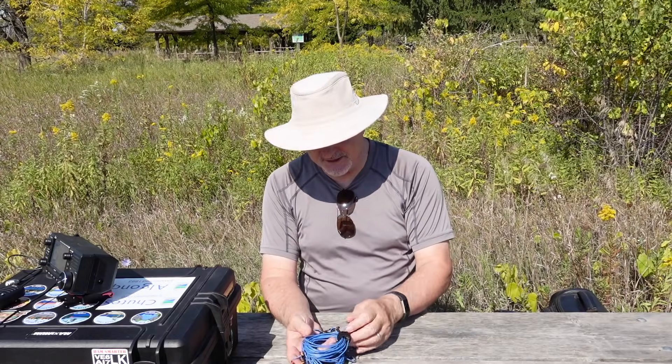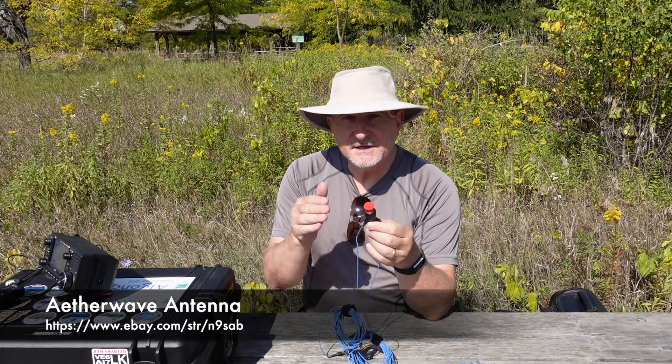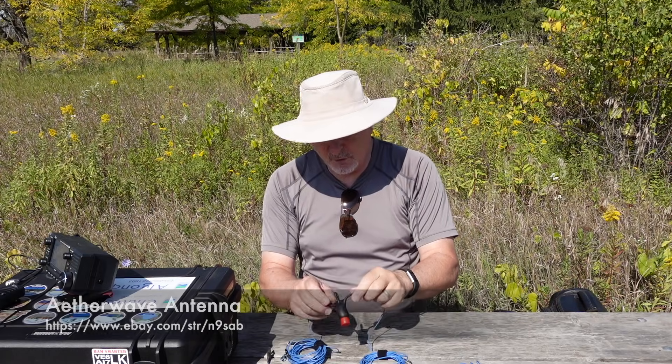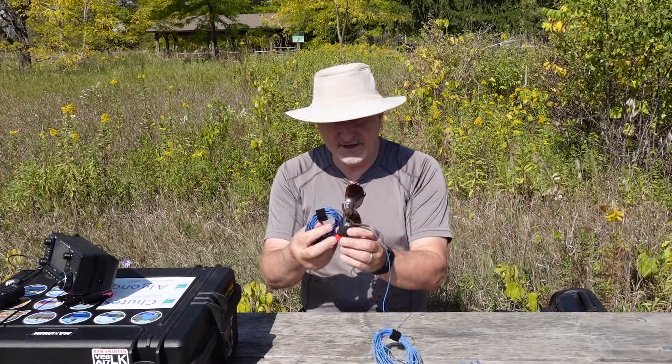A while back, my friend Tim Mortese, N9SAB, over at Aether Wave Antennas, sent me something. I actually requested a special request from him for a dipole — a linked dipole — which would work on 20 meters, 17 meters, and 15 meters. I figured this sort of combination would be really useful in a situation where maybe the sunspot cycle isn't at its peak, but we've still got a little bit of activity on those bands. And of course, being a full dipole, what this means is that you're not dealing with a compromise antenna. You put a little bit of height on something like this, and because we're talking about the higher HF bands, that height doesn't have to be really high — you can do some really good stuff with an antenna like this.